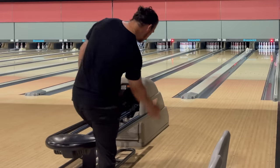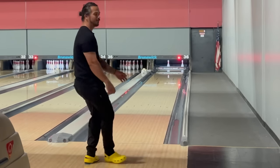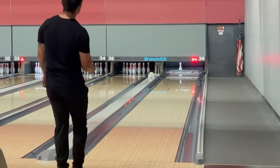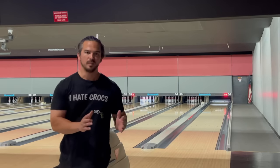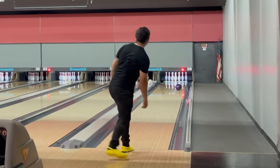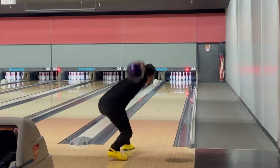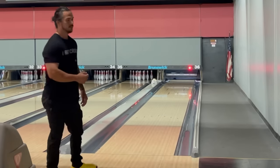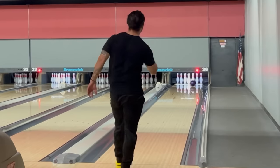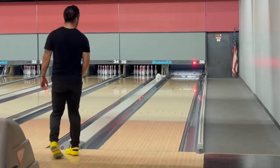That was a little too close. I'm gonna try to slow my ball speed down and get a little bit more lift — hopefully get a little more angle in the pocket. Okay, that's hitting a little better. I shouldn't five-pin now. Oh, that's inside target. I'm on five pins.